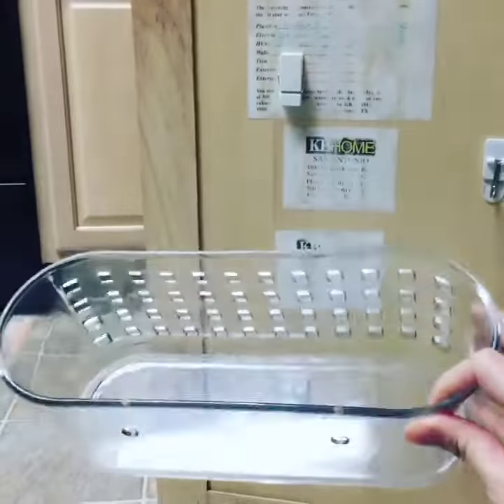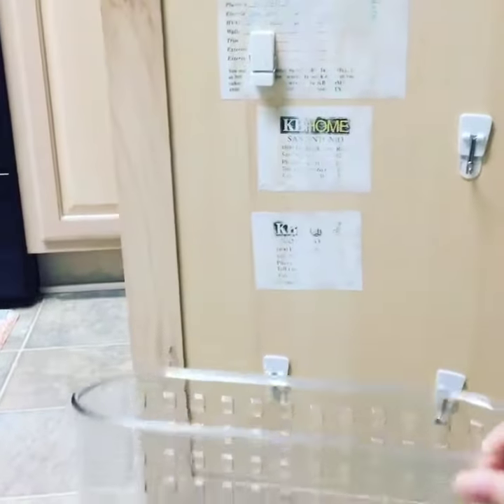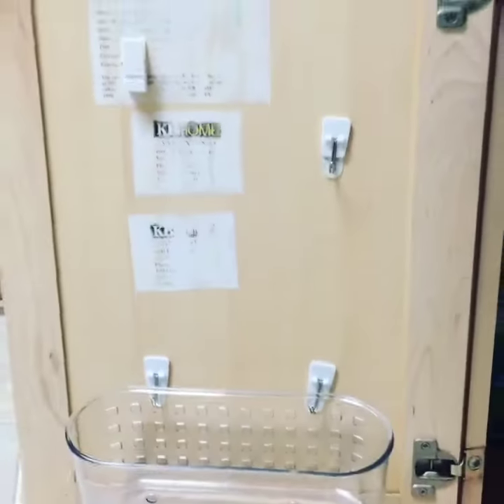This basket was actually made to go in the shower — it came with little suction cups — but it works perfectly to hang here on the command hooks and just sits there like that.